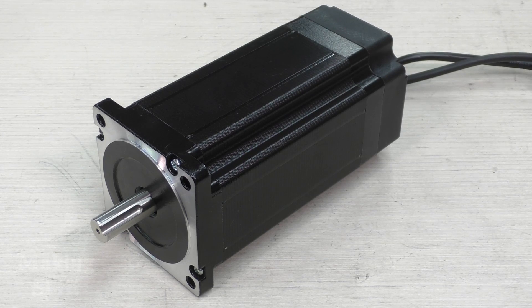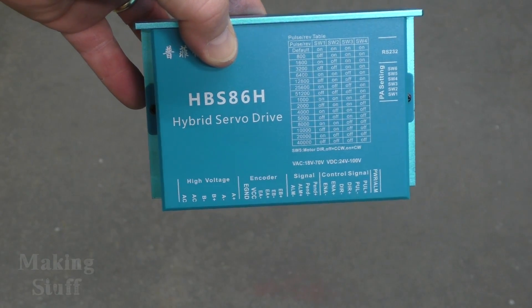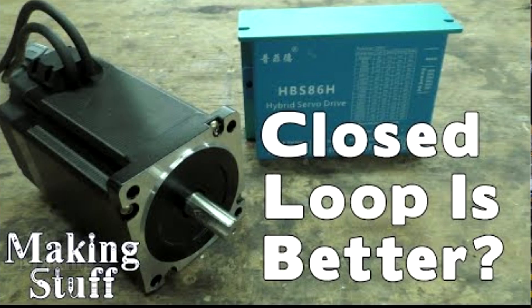I want to talk about these motors before going further. They came from Banggood — I've got a link in the description — and these are NEMA 34 motors, huge motors. They have 12 newton meters of torque, which is about 8.8 foot pounds. These stepper motors are a closed-loop system, meaning there's an optical encoder on the back and a special driver required, which keeps the motors from skipping and missing steps. I did a video review on a similar closed-loop motor about a year ago, linked in the description.